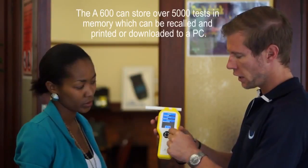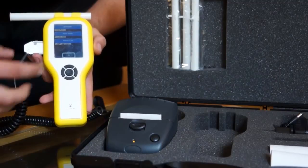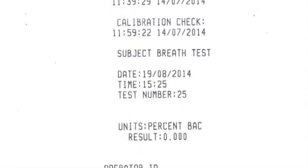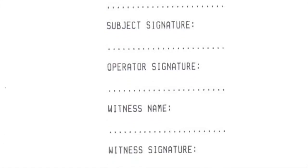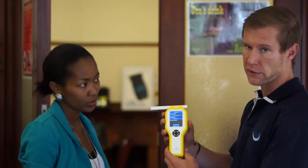Before we push okay, we're going to connect our printer to the side here. And as soon as we say okay, it will give us our printout. Or if it's not connected to the printer, we can say okay and it will save this test.